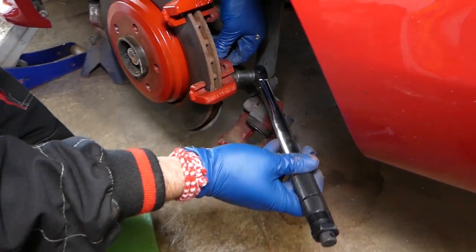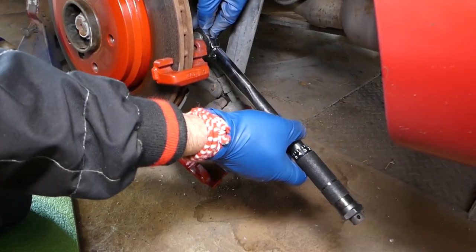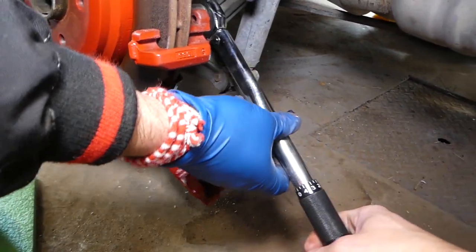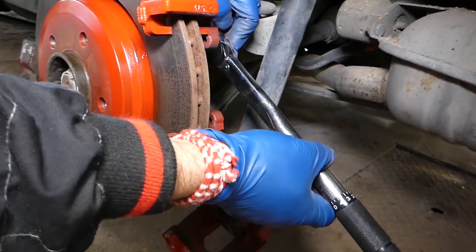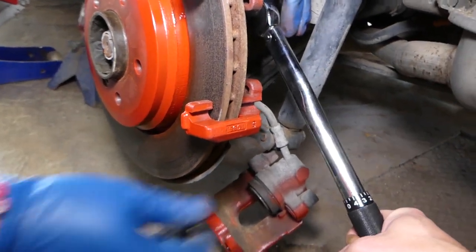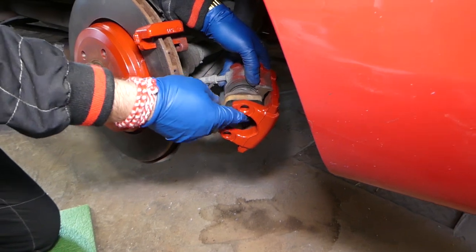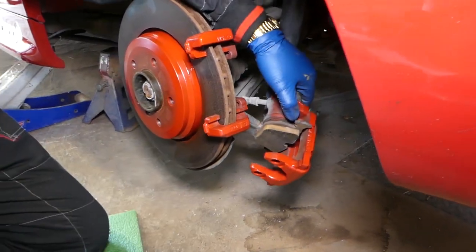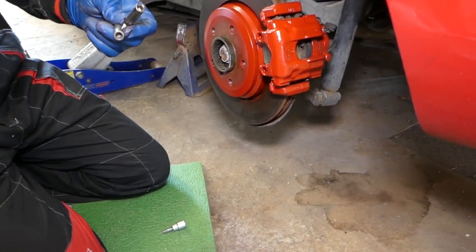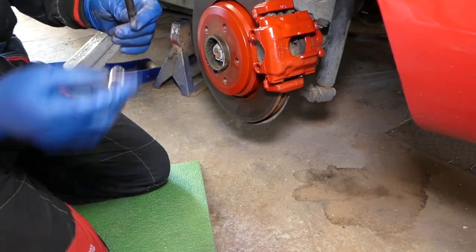Do not go more — I triple-clicked it to see if it goes more but it doesn't. Now we're going to place the pads and continue with the next one. We need to install the guide pins, and those guide pins need to be just like the front ones: 22 foot pound or 30 newton meters.